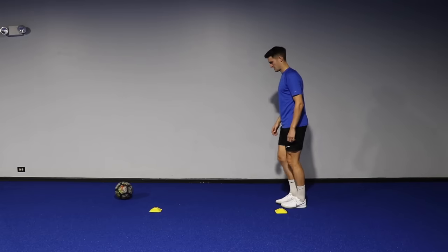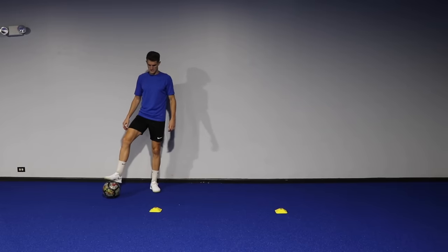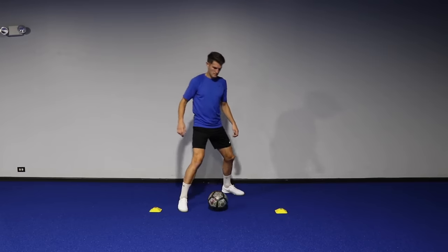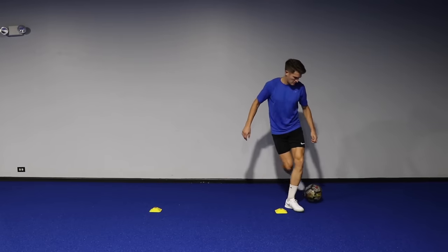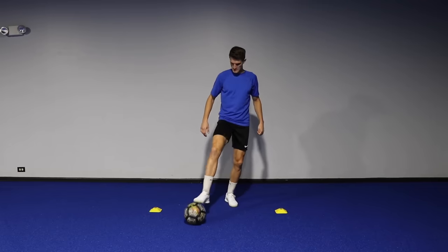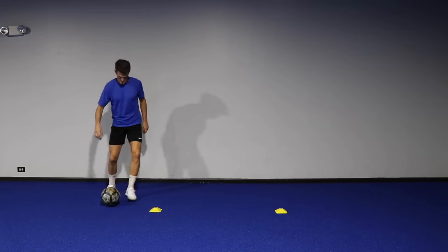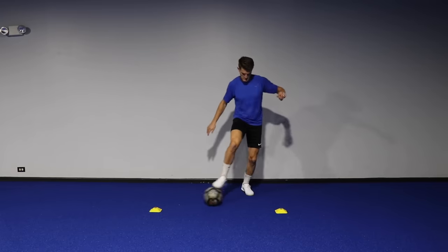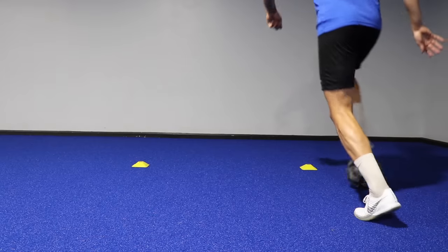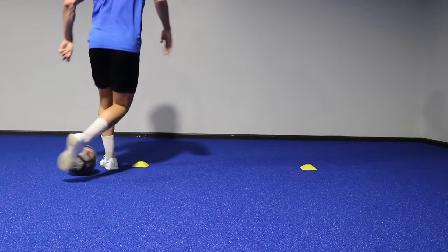Drill four requires two cones placed two steps apart. Starting on the outside of the cones, use the sole of the foot to roll the ball across your body, step over the ball with the opposite foot, and with the same foot that you rolled the ball with you're pushing it forward with the laces, retrieving the ball with the opposite foot, dragging it back, then repeating the exact same movement. Once you've gotten all the way across to the opposite side you go back in the opposite direction. Once you get the pattern down, try to get into a rhythm and see if you can go for 60 seconds without making a mistake.